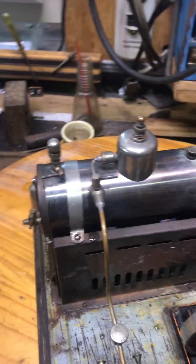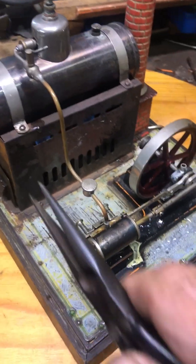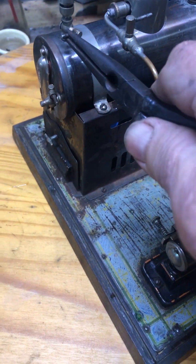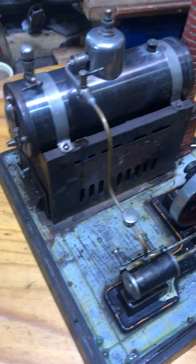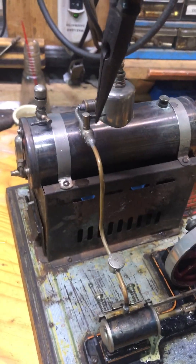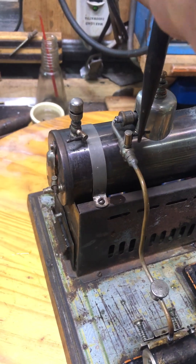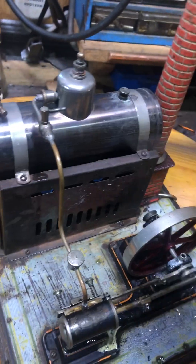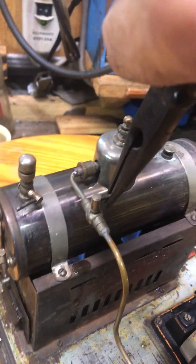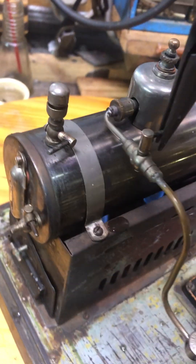So we'll just do a little test to see how much air and steam pressure we've got. There you go Clinton, you've got to be happy with that. Now we've got to put some wooden handles on these things, but for now we'll just use a pair of pliers. There she is — she's blowing off at the safety valve.